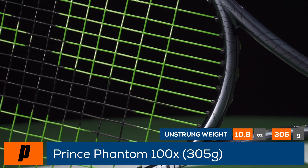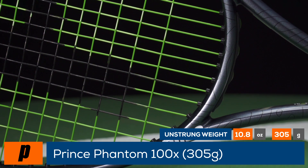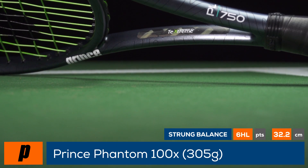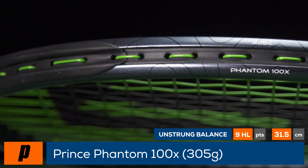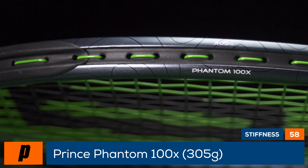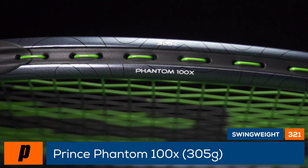The racket provides a comfortably dampened feel thanks to its anti-torque system, which optimizes texturing and torque materials in the hoop and shaft for better stability and power. Thanks to CTS technology, the racket has variable beam thickness for excellent energy return.